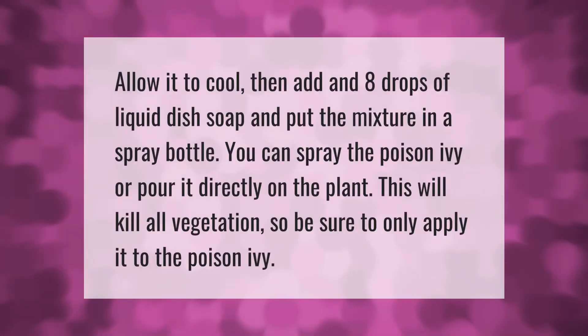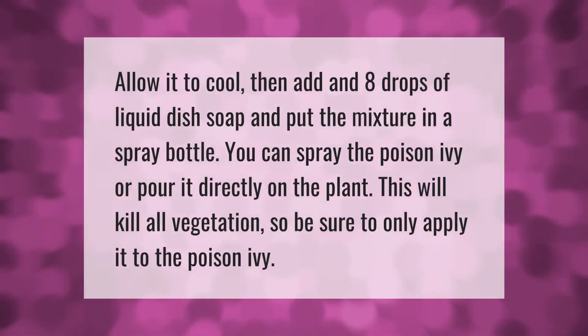Allow it to cool, then add in eight drops of liquid dish soap and put the mixture in a spray bottle. You can spray the poison ivy or pour it directly on the plant. This will kill all vegetation, so be sure to only apply it to the poison ivy.